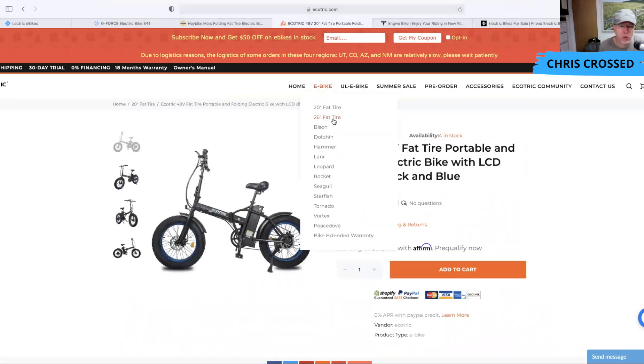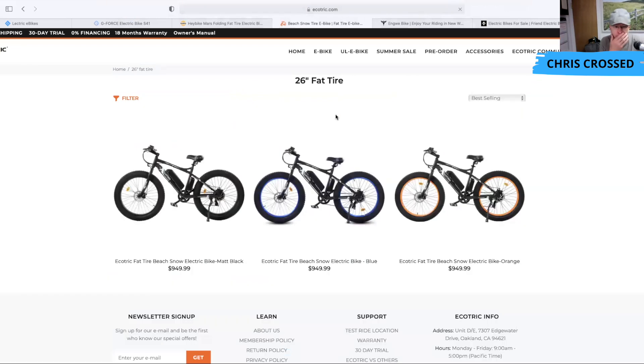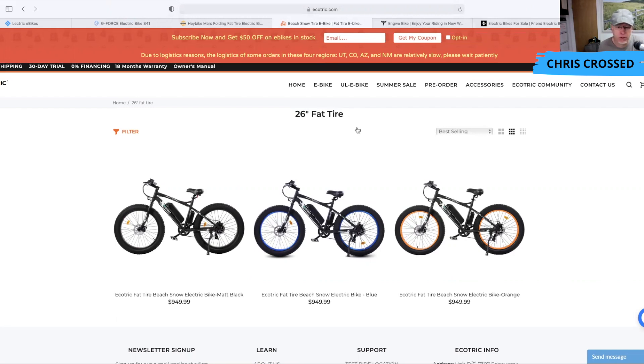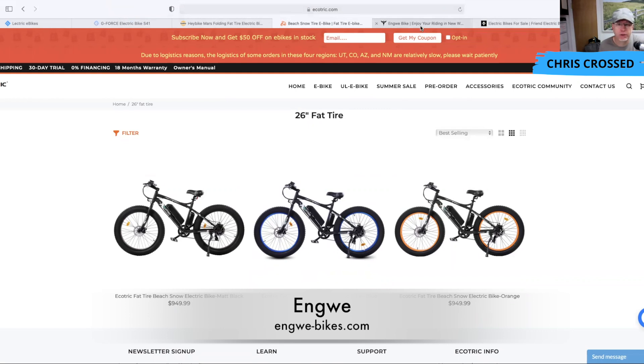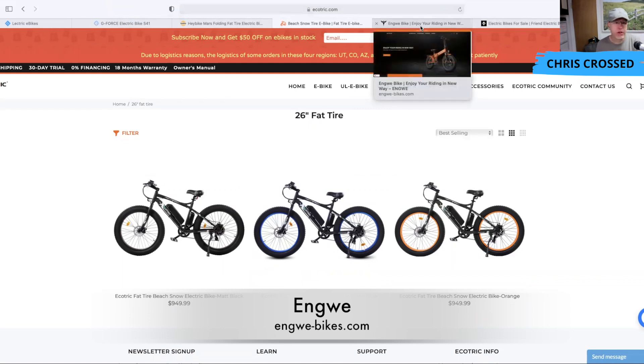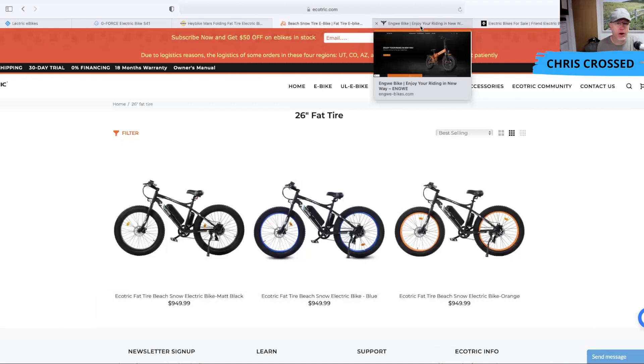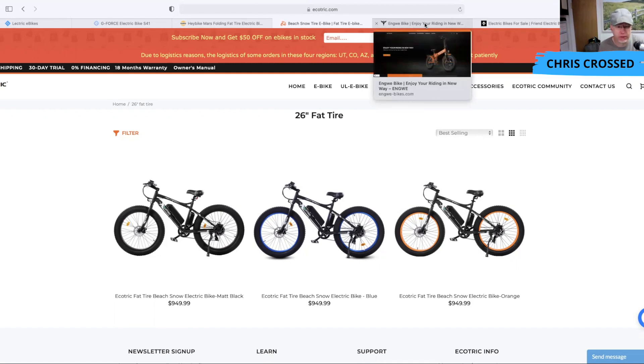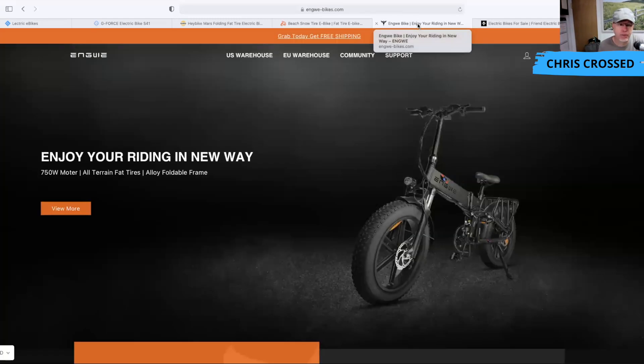Ecotrix also has 26-inch fat tire versions, but those are not folding bikes, so I won't focus on those today. That covers the four bikes at $999 or less. There are a couple more I want to point out that are slightly higher in price — around $1,199 — but still very affordable if you're looking for a folding fat tire e-bike. Let's look at the Engway.